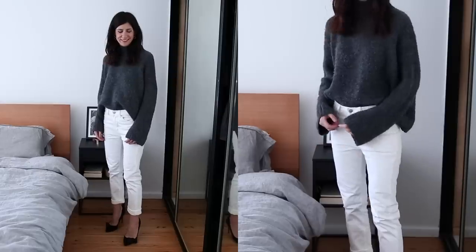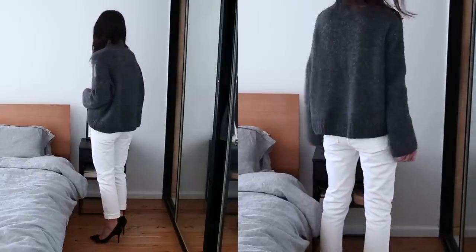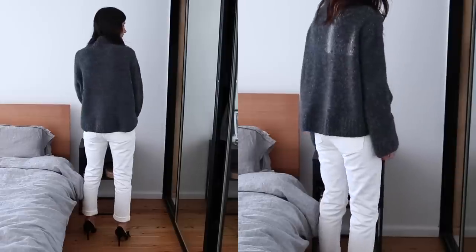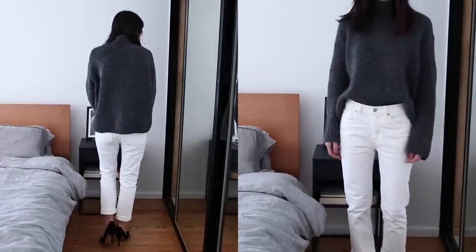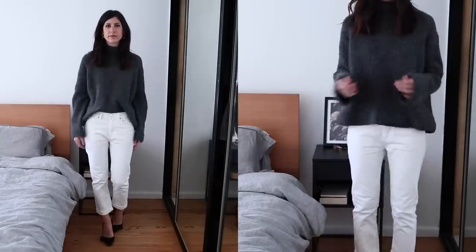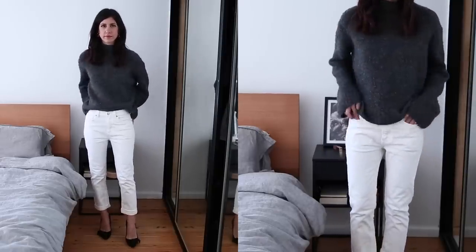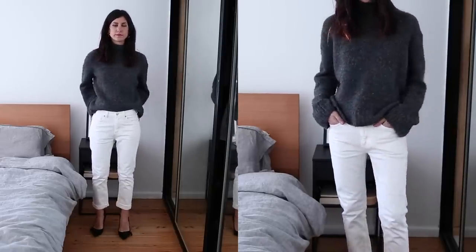For the second variation on the outfit, I just got rid of the coat and wore my Isabel Morant pumps, which makes it a little bit dressier. This is probably the kind of outfit I would wear in the middle of winter going out for a nice dinner. I tend to opt for much more relaxed silhouettes these days, but I do think there are little things you can do to really help dress it up.